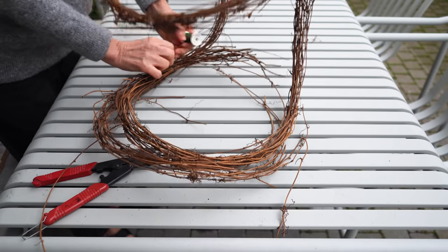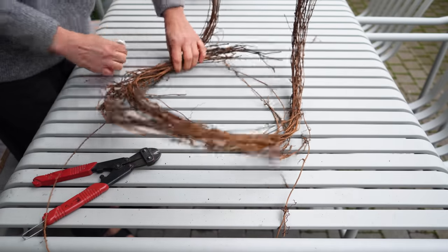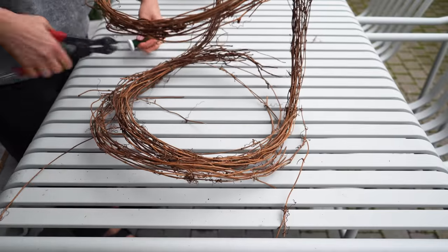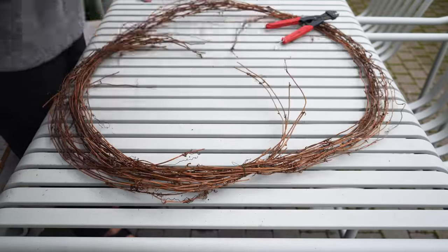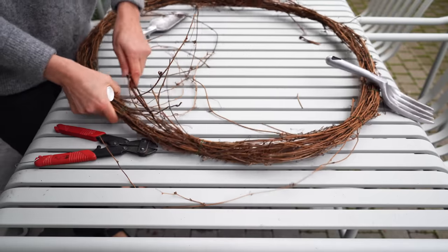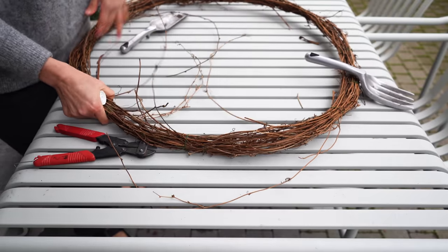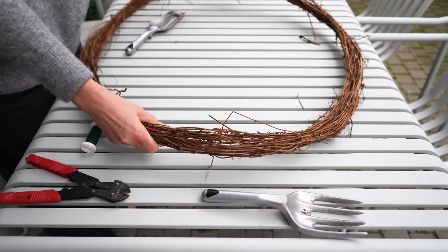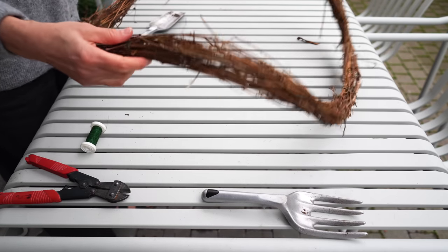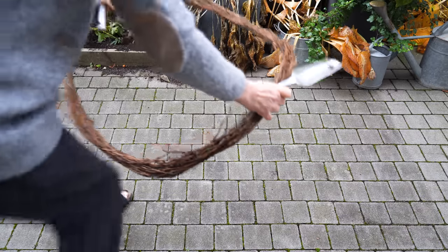I spread the twigs out to create a bigger circle, then added more from the other wreath to bulk it up a little bit. I used some floral wire I already had — had I bought new wire I'd have gone for brown though. The twigs were very set on staying in their original curl, so it took a bit of wrangling to put it all together. I'm sparing you some footage where I was wrestling hard.